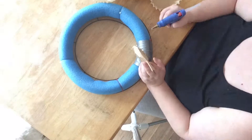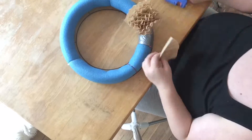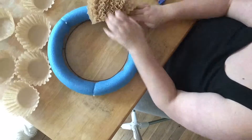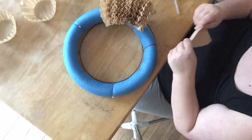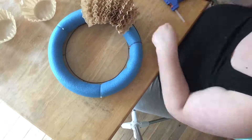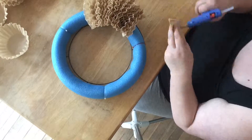Now that you have everything ready to go, all you have to do is take each filter, separate them, add them to your form, and glue them on. At that point, rinse and repeat. It takes me about 30 to 45 minutes to get each wreath together, but it turns out beautifully, and it is super simple to make these wreaths.